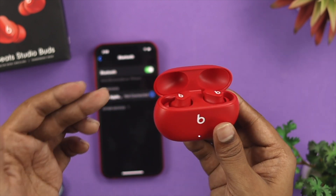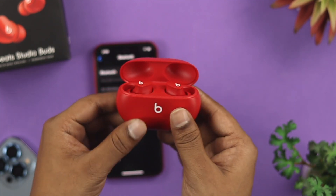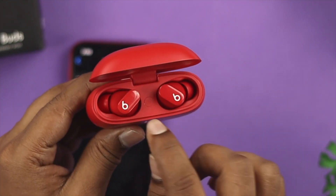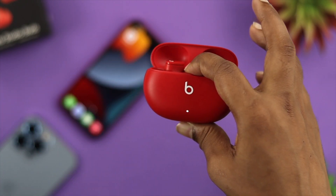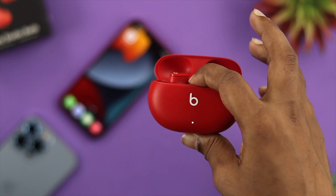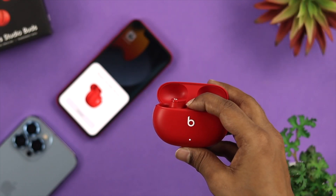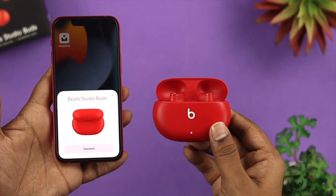The next thing you have to keep in mind is that you need to put your device into pairing mode so that your iPhone can detect it. You'll see a little button right here — go ahead and hold this button until you see a pop-up appearing on your iPhone. Keep holding it and you'll get a pop-up on your device.